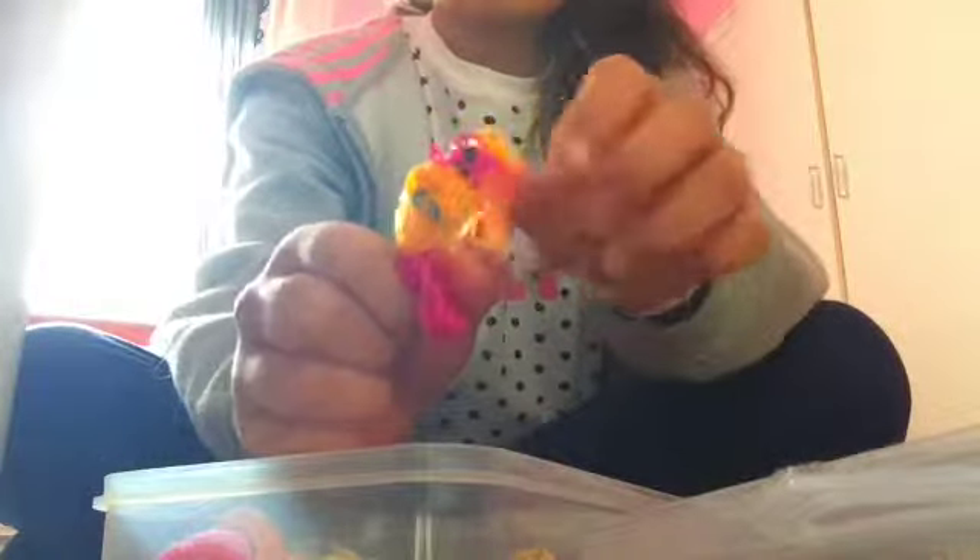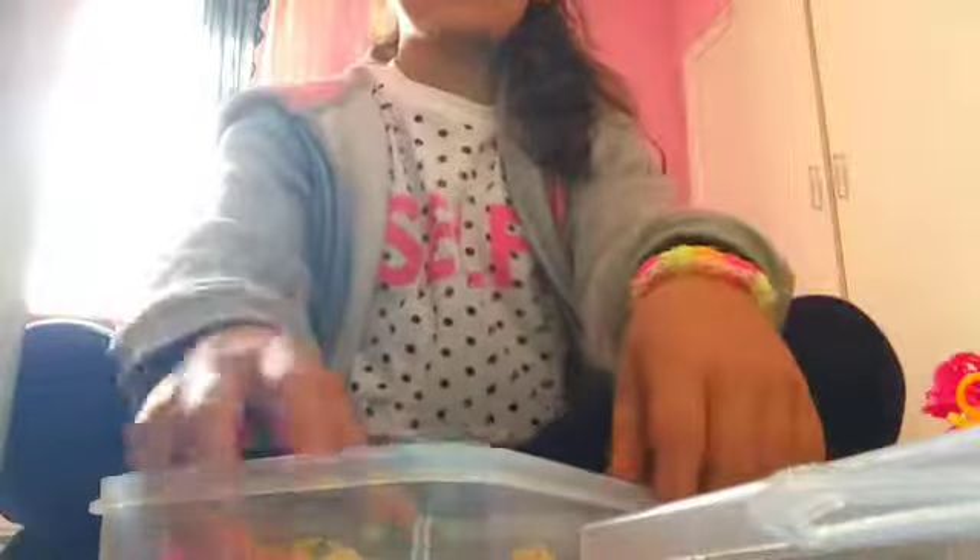I've got this blue one with blue curls. I've got this pink one, and then I've got this other pink one with a long ponytail.